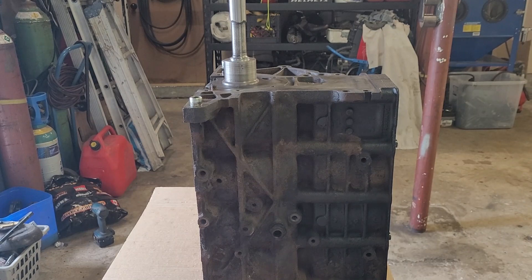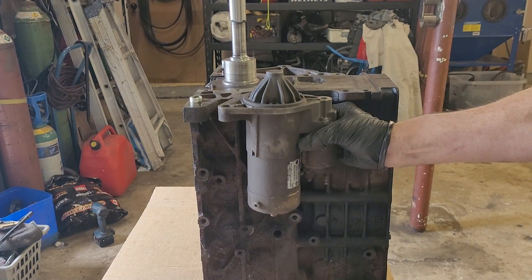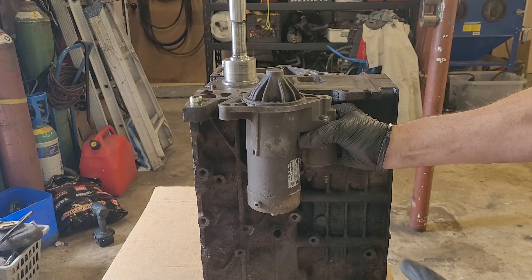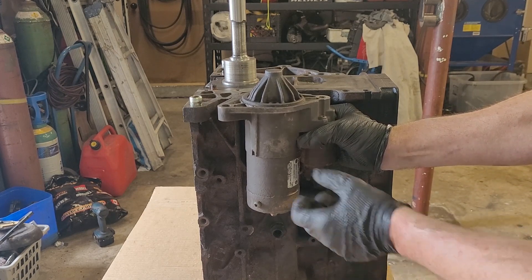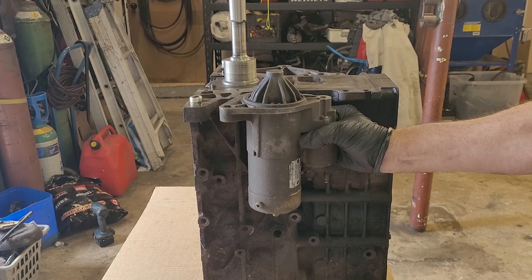In all aftermarket adapter plates I have seen, the starter is mounted right there, which looks like a perfect spot for it. But don't forget that the turbo is sitting right there right beside it — turbo and downpipe — it's going to disperse lots of heat, so the starter is going to be hot all the time.